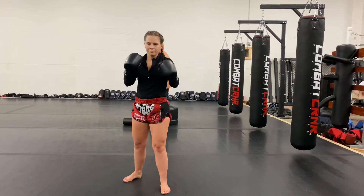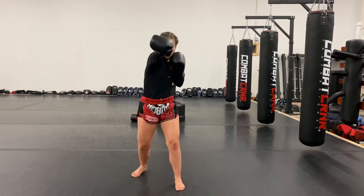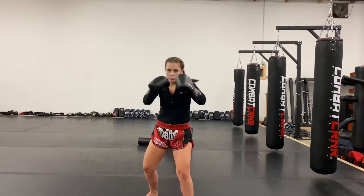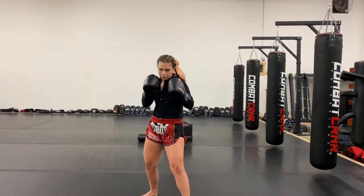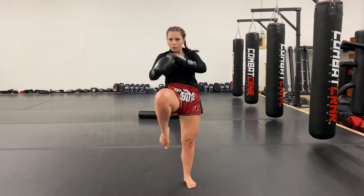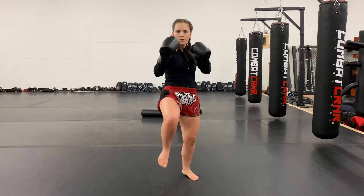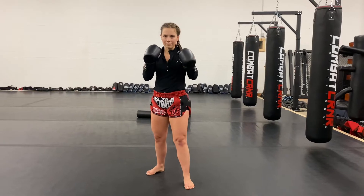All right guys, today we got a really simple one — and the simplicity is where it's going to make you work. We're working long-range weapons, all upper body: jab, cross, hook, hook, uppercut, uppercut — that's one two three four five six. Then we're going to do double rear knee, switch to double rear knee, and teep, teep. You can stay southpaw or do orthodox. That's one rep.